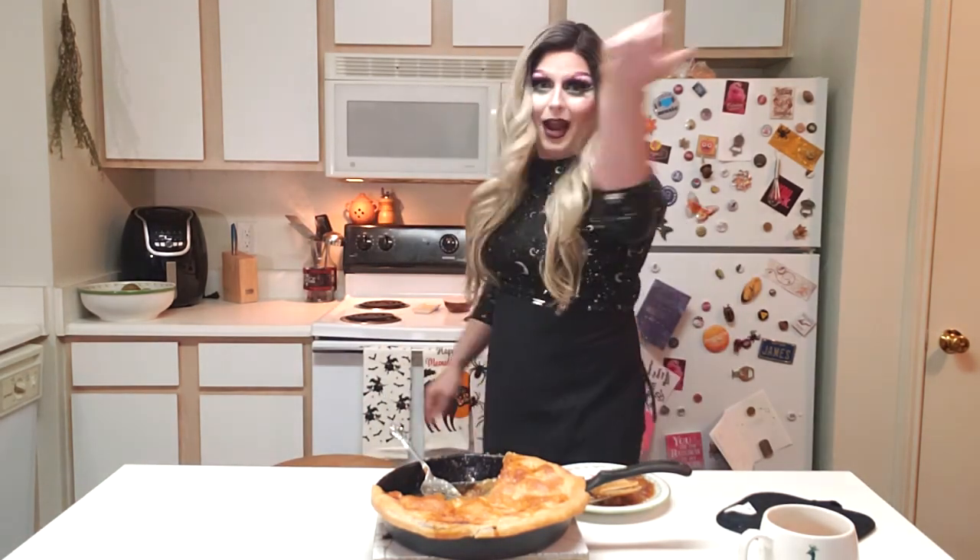Subscribe, hit the like button, hit the notification bell. If you'd like to see me make this again but with a homemade crust, hit thumbs up and I'll try my best — I don't think I've made pie crust since high school, and we're not going to disclose how long ago that was because that was a minute.